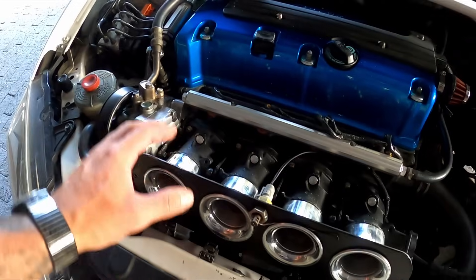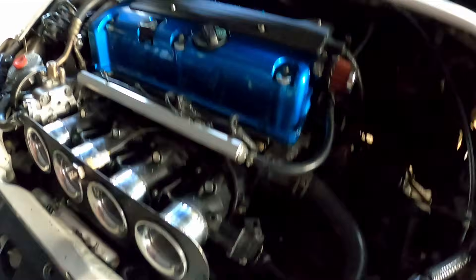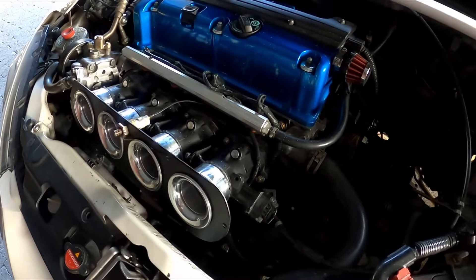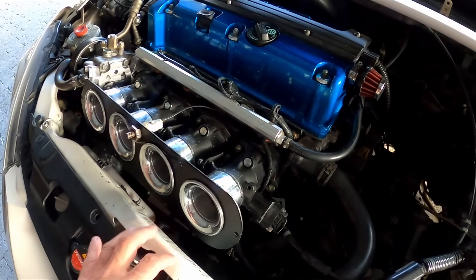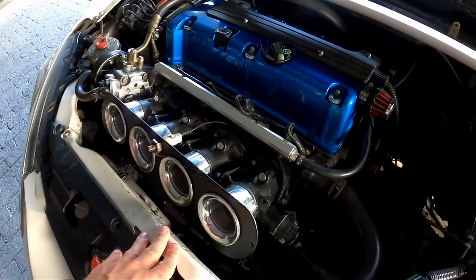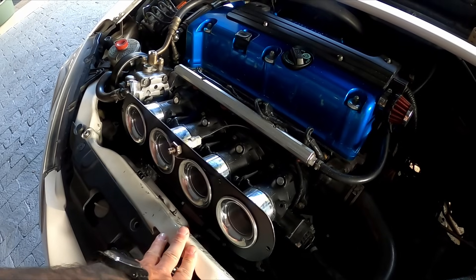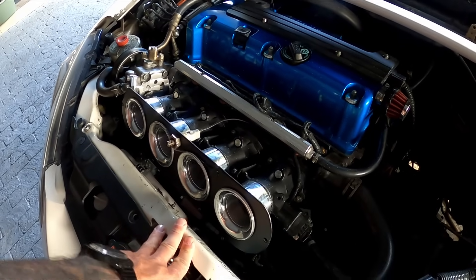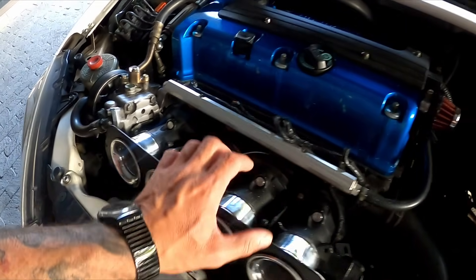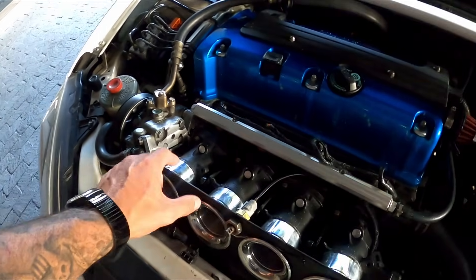First things first — this ITB setup cost me, I live in South Africa, around eight to nine thousand rand, which is about four hundred fifty US dollars, including the injectors and the rail. So it's really cheap.